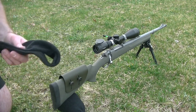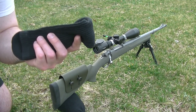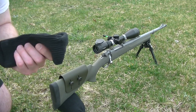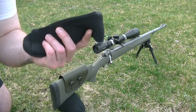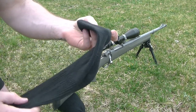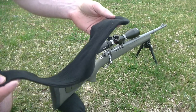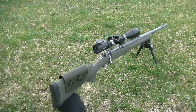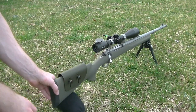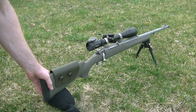I highly recommend that anyone getting into long range shooting always carry a spare sock in your range bag. If you're a hunter or planning to use a long range rifle after SHTF, carry a spare sock or two in your assault pack. You can use it as a rear bag — fill it with sand, gravel, dirt, or whatever you have available to make it solid enough to stabilize the rifle.